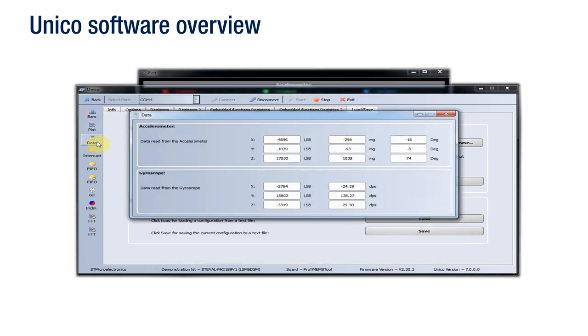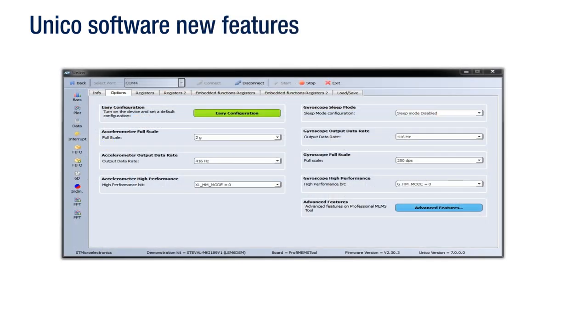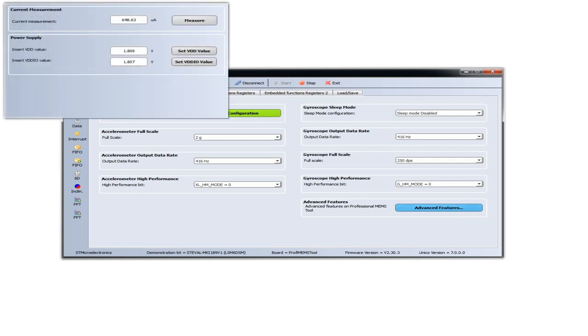The buttons on the left enable the visualization of sensor output data in both graphical and numeric format, and are also used to evaluate advanced features embedded in our devices. Some of the new features offered by the PROFIMEMS are the device current measurement and the possibility to set the power supply voltage in a range between 1.8 to 3.6 volts. These new features can be managed by a dedicated window. By clicking the Measure button, the device current consumption is measured immediately. A voltage level can be inserted in the text box and set as VDD or VDD-IO level through the two buttons.